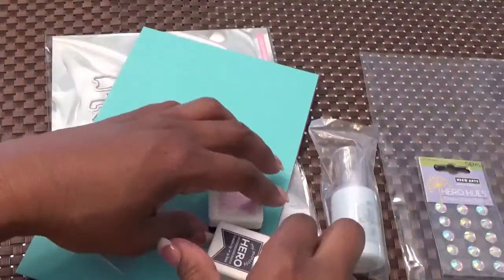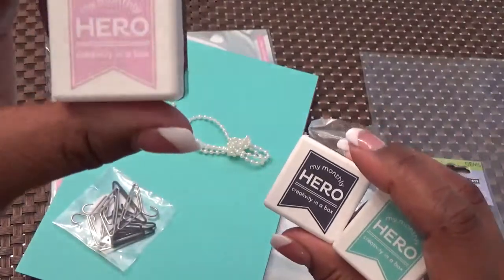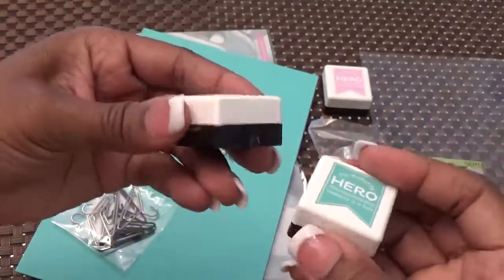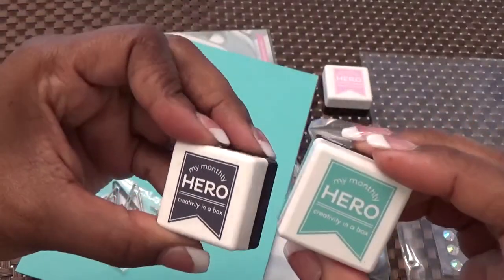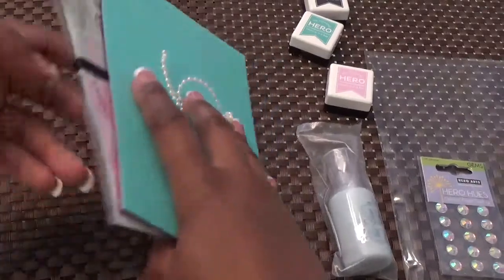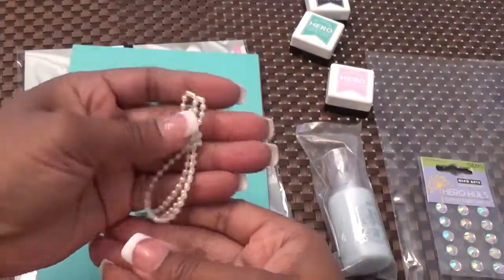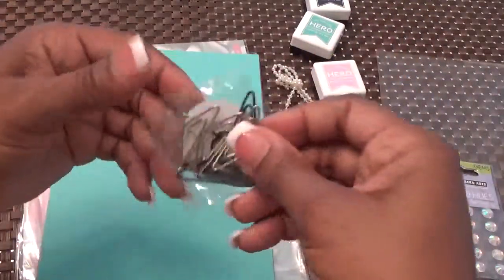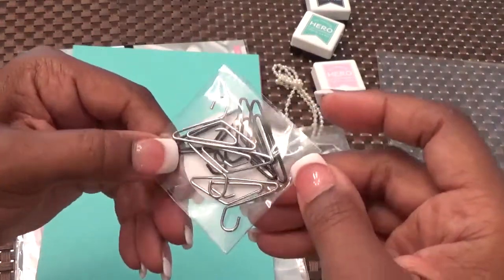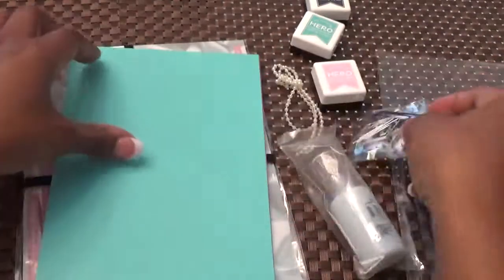Then we get three ink cubes. This one is like a pinkish lavender color, then we have a greenish color, and I think this is like a navy blue. And we get some pearls to use — of course it goes with the kit, the classy lady theme. And these are adorable hanger paper clips. We get three in silver and three in navy, maybe blue or black. Love those.